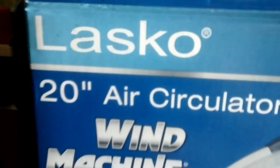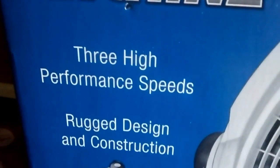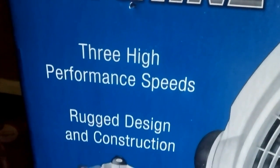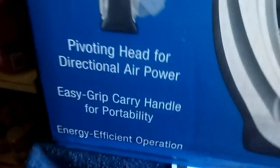It's a Lasko air circulator wind machine. Three performance speeds, rigid design, pivoting head, easy grip handle, and energy efficient operations.